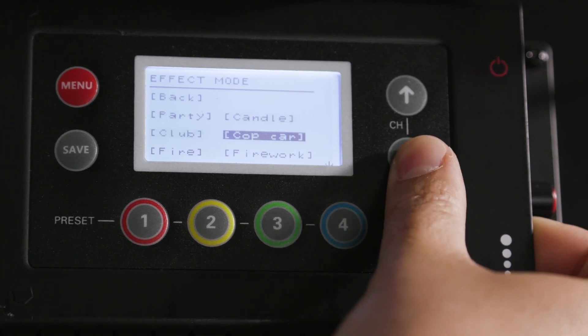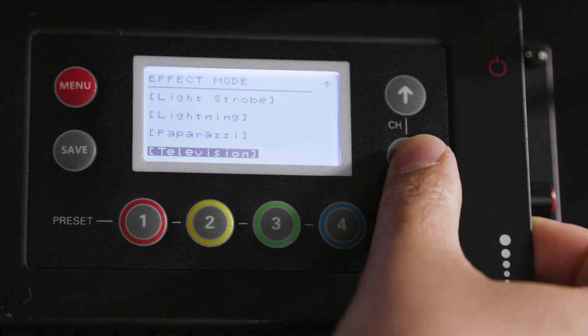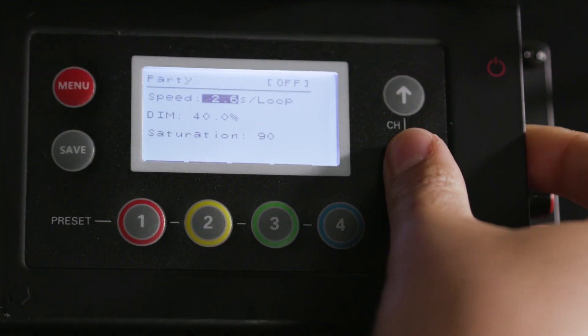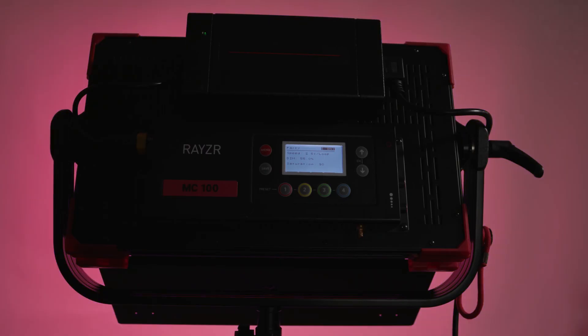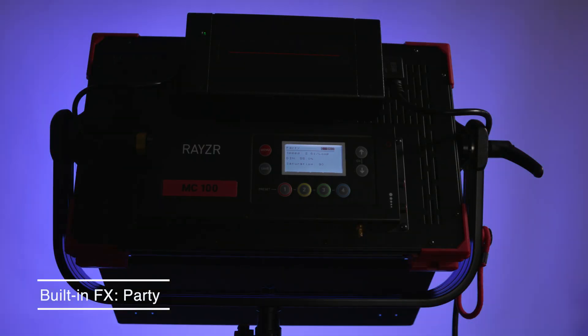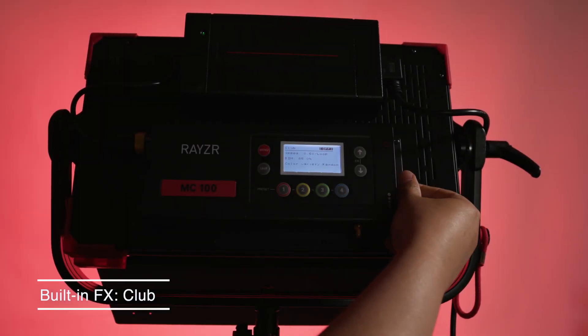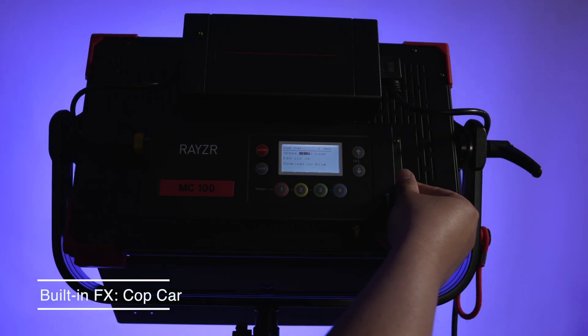The MC100 also has a decent amount of built-in effects such as cop car lighting, TV flicker, club party lights, fire, fireworks, and more. Each can be adjusted to suit your preference or adapt to any shooting situation. I recently had a chance to use this light on a feature film, and we used the club and party lights extensively for scenes where we had to film inside a nightclub, and we also had to cheat a hotel lobby bathroom as though it was actually inside a club.